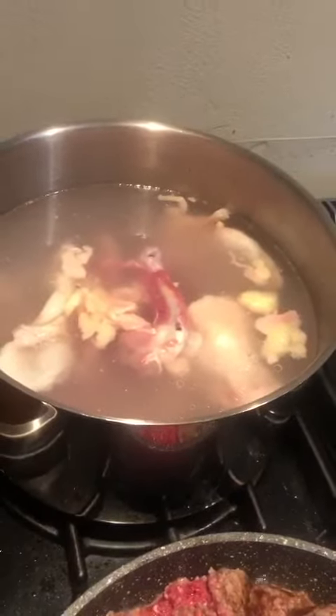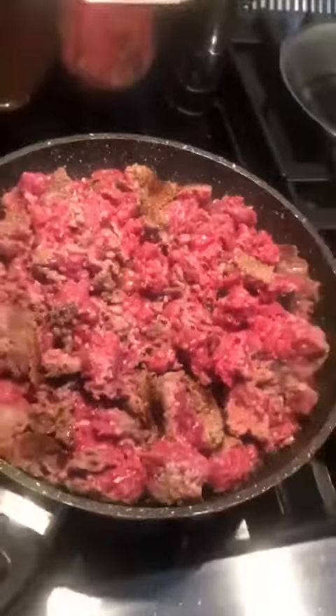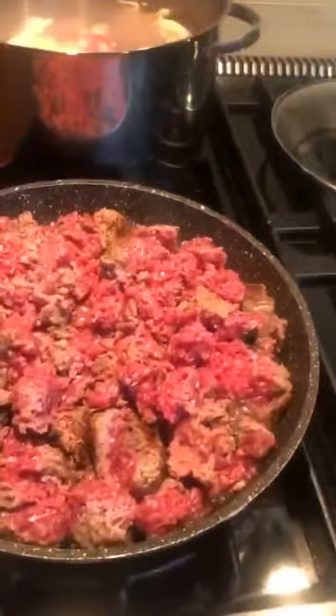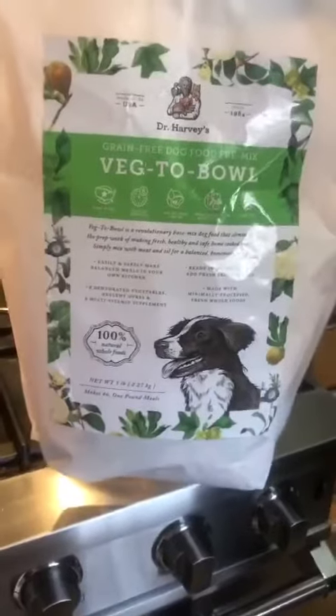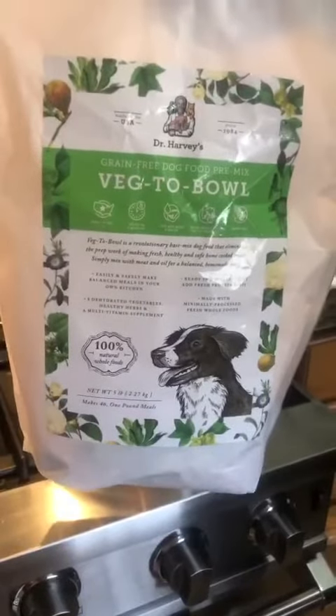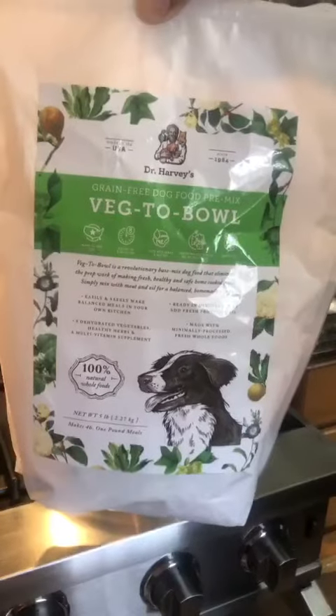And then I will grind the thigh. Here's my ground beef that's already grinded for my Labrador puppy, who's going to be five months old in two days. I will feed him that beef with this vegetable — Dr. Harvey's food.